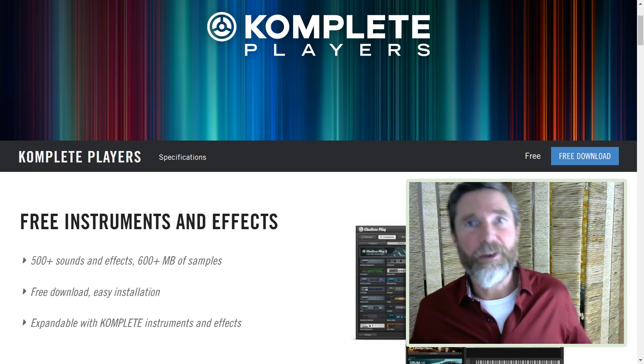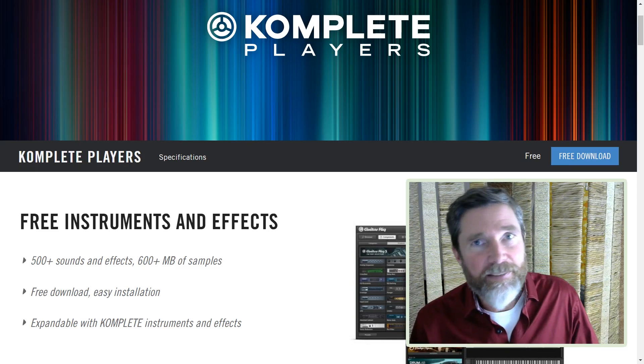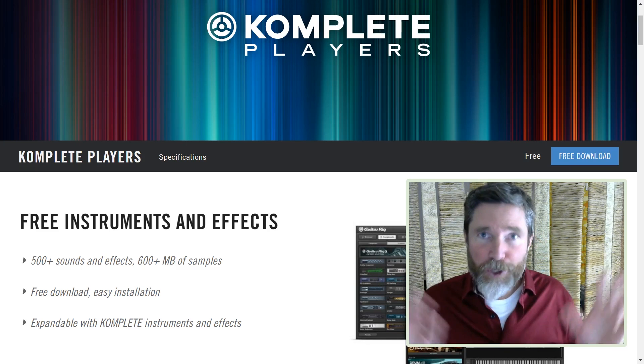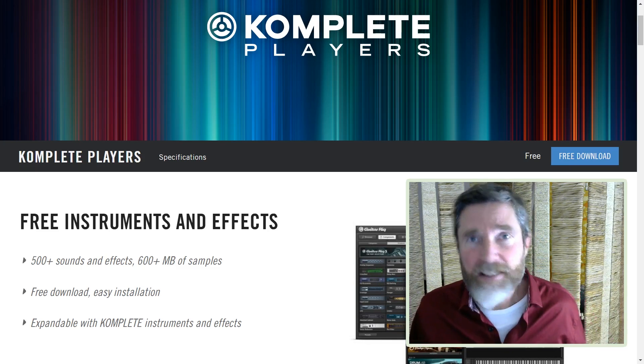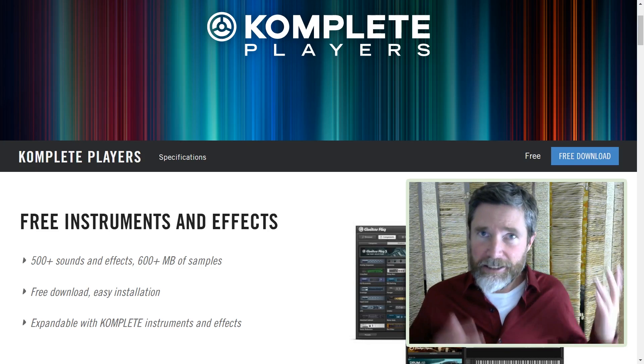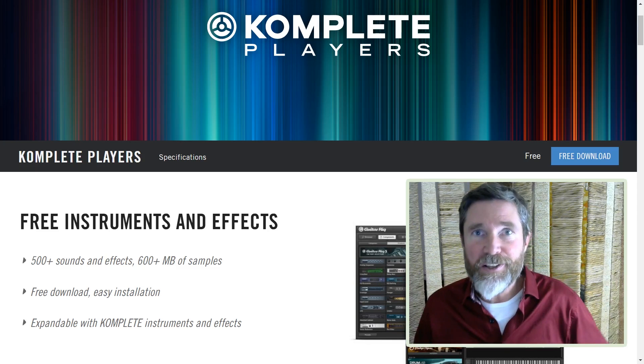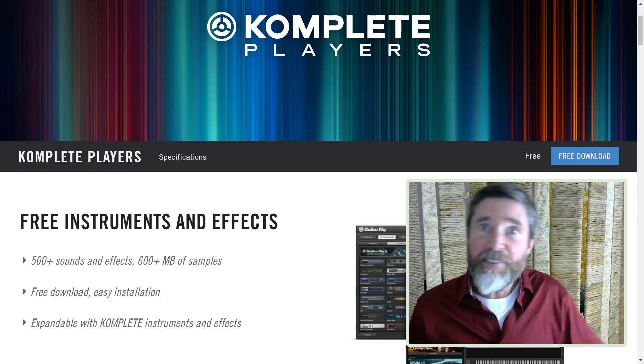Hello and welcome to Piano Shack with me, Woody. You've probably heard of Complete by Native Instruments — it's their suite of virtual software instruments and effects. Did you know they have a free version called Complete Players? In this series of videos we will check it out and do some demonstrations to figure out if it's any good.